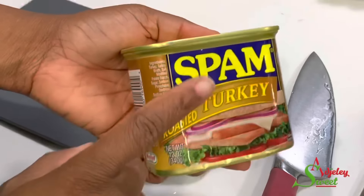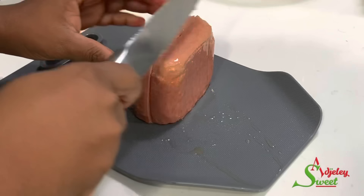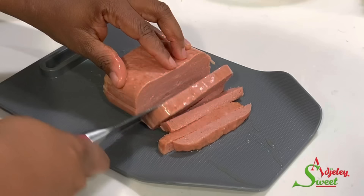Hello sweet team, welcome back to my channel — this is Sweet Ajele. In today's video I share with you how I make my easiest lazy day jollof rice. When I tell you this jollof will be ready in about an hour, I mean just that. I'm using the roasted turkey spam — my husband doesn't eat pork, so I usually do not use the pork type, and trust me this one is absolutely delicious.